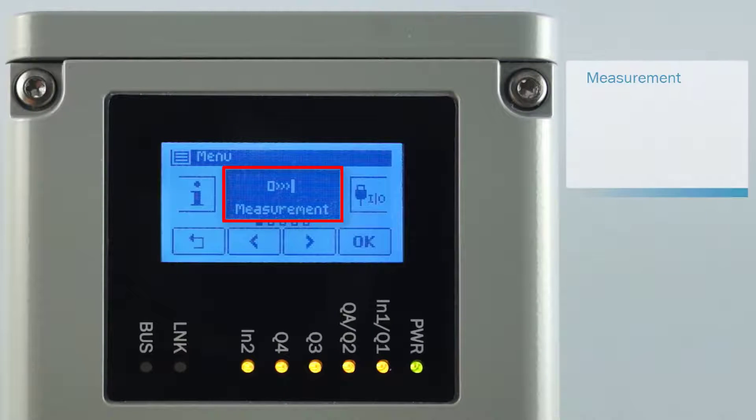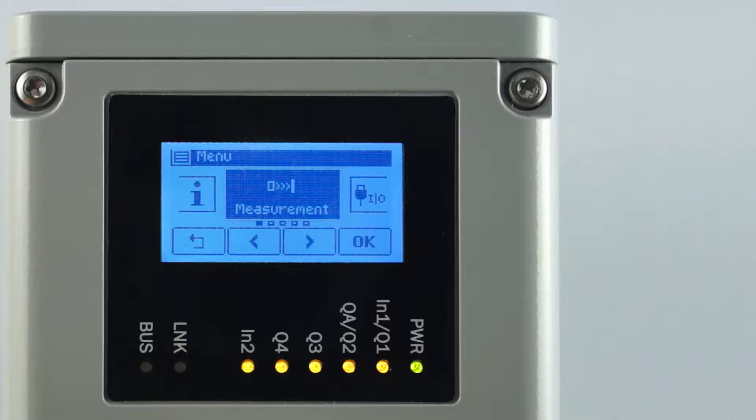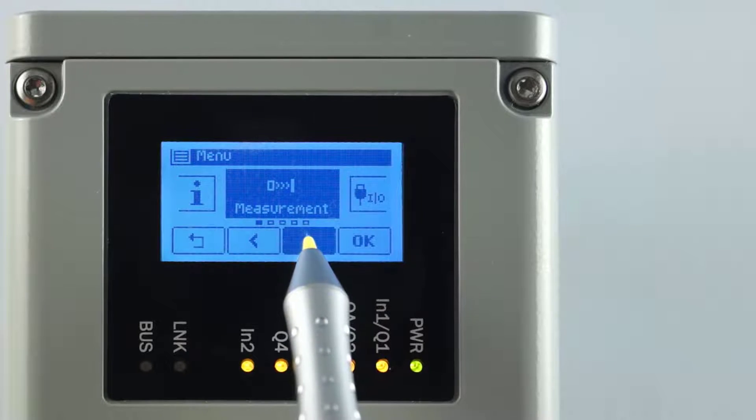The menu group called Measurement contains parameter settings such as filter settings, measurement cycle time, and echo selection. To switch to the menu group IO Interface, press the right arrow button.